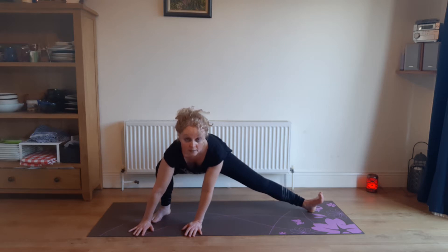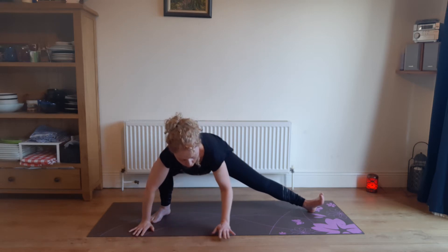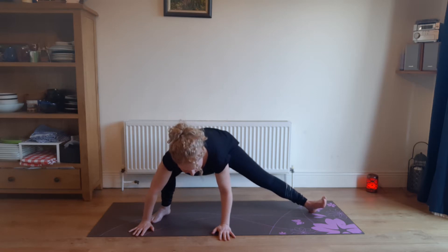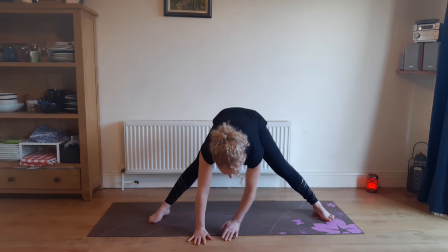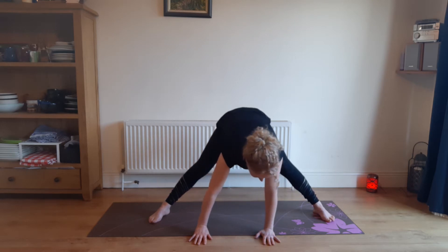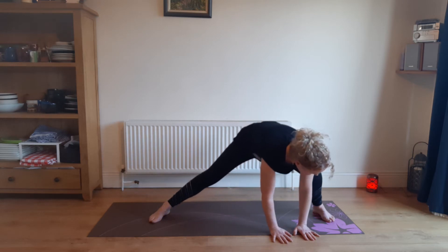Look forward if you can. If you're really fancy you can come up into a prayer position, otherwise keep your hands on the ground. That's very strong on that lunging knee, so don't go too low. And then we're going to walk the hands back to the middle, straightening out both knees. Now we're walking the hands towards the right foot, bending the right knee.